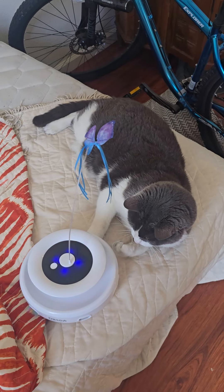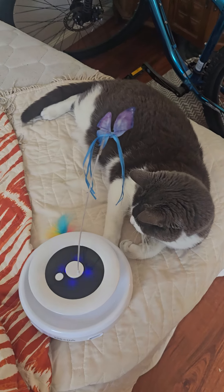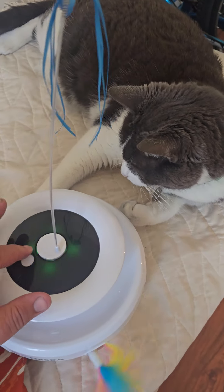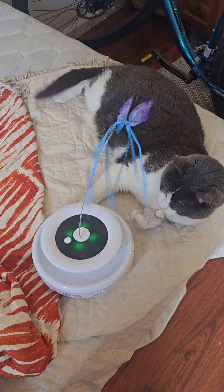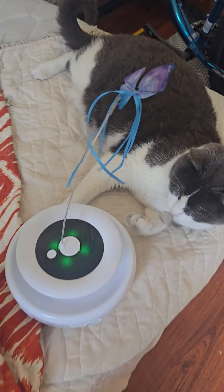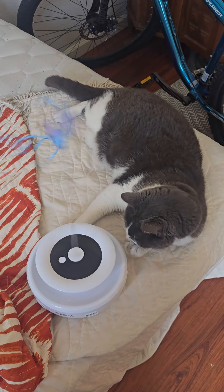Look at Richard react. Let's try green mode. He doesn't like that as much as the feather. This is dark mode.